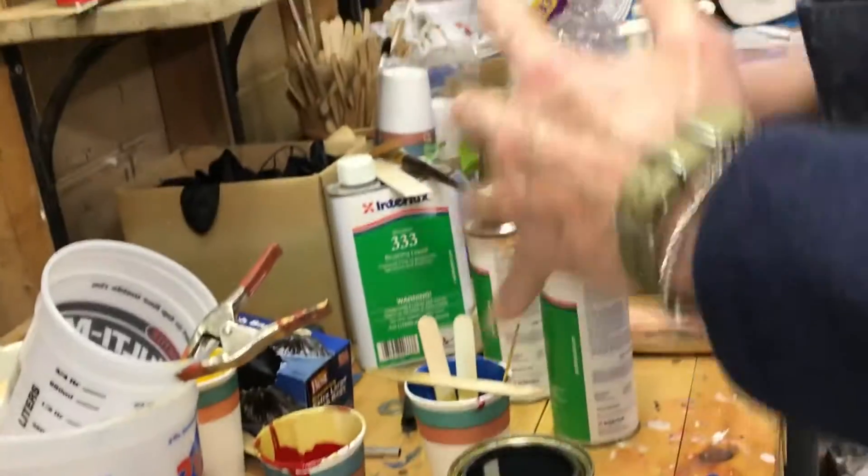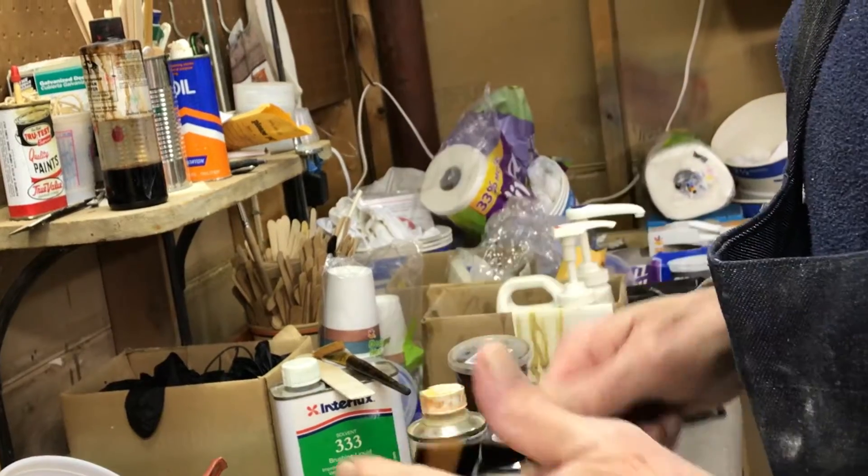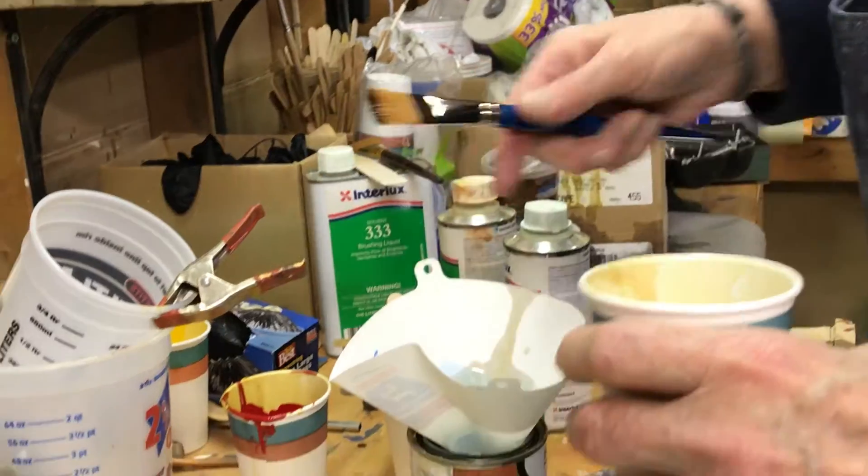I suppose if you can't get oil-based paint you could try small cans of water-based. It's easier and dries faster, but it won't sand well. Getting the right finish is all about the sanding.